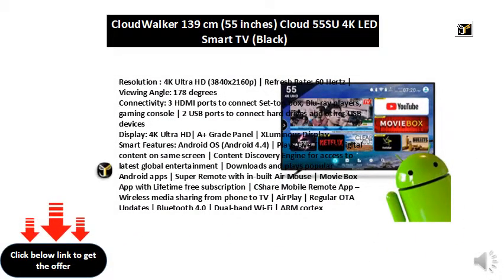Resolution: 4K Ultra HD, 3840x2160p. Refresh rate: 60Hz. Viewing angle: 178 degrees.